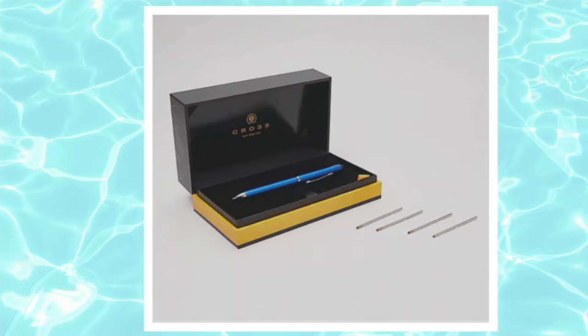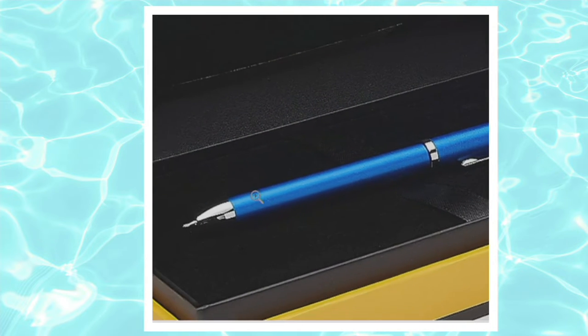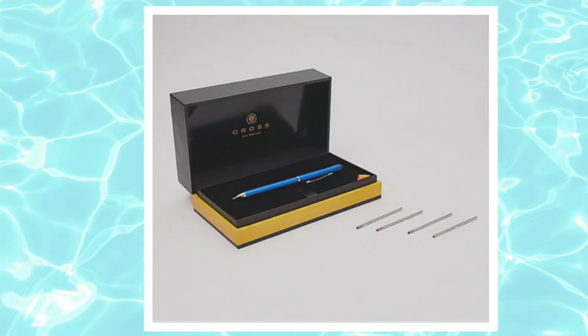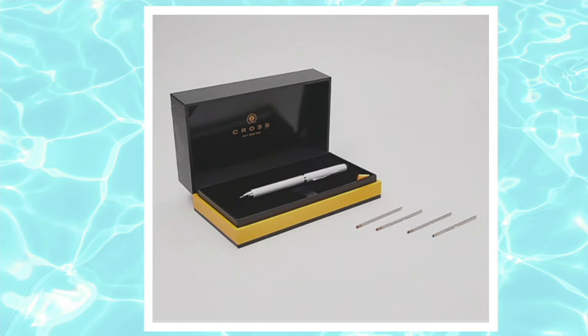I'm holding the metallic blue, which is a brilliant royal blue with chrome appointments all over, making it very beautiful and professional looking. This is the most limited color — we only have about five dozen. That blue is just stunning. Cross does this pen so well, and you can also pick it up in three additional colors that we brought especially to QVC.